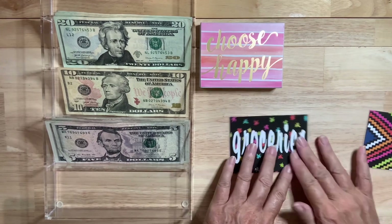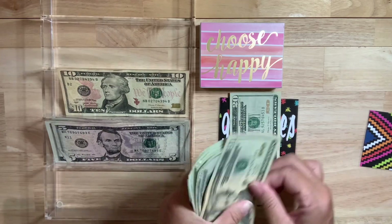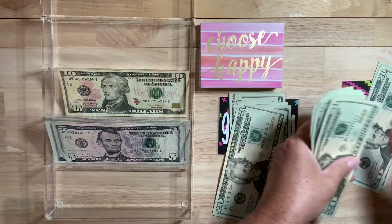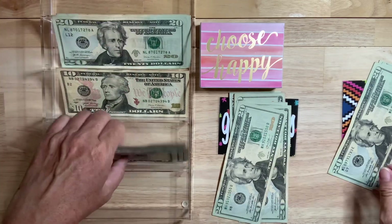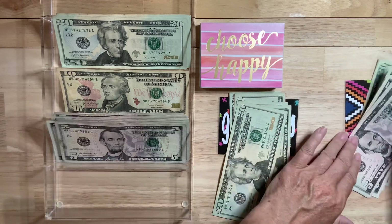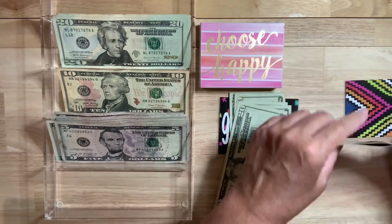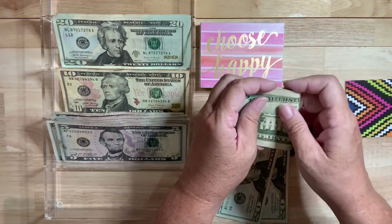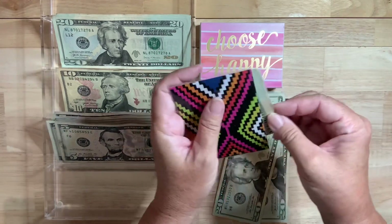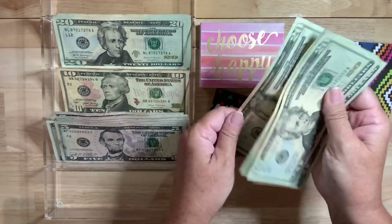Groceries — my mother-in-law does most of the grocery shopping and I'm giving her $80. And then my husband gets $60. This is kind of our eating out money — $75. If we choose to eat out we could maybe do it twice at a real restaurant.